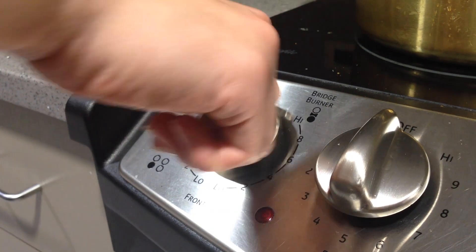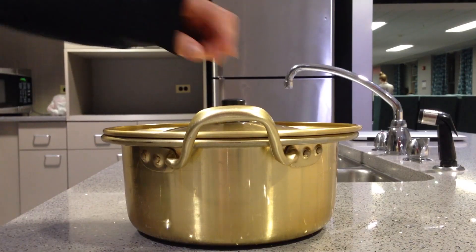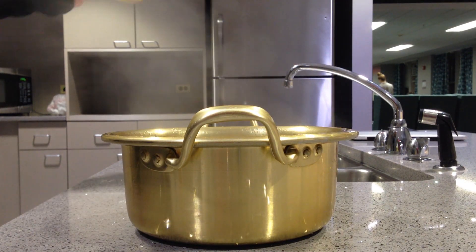After the egg is cooked, you're done. Your ramen is good to eat. The pot is going to be hot, so you can use your sleeve to carry it around. Once you get it to where you want, enjoy.